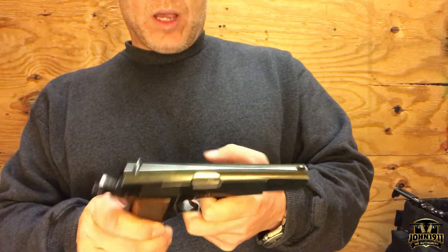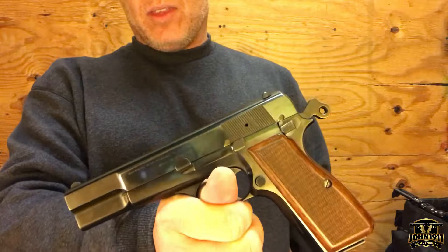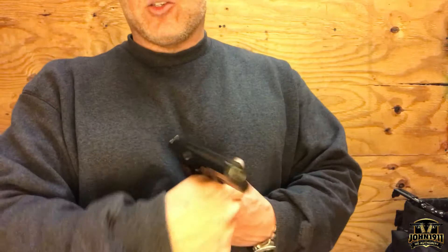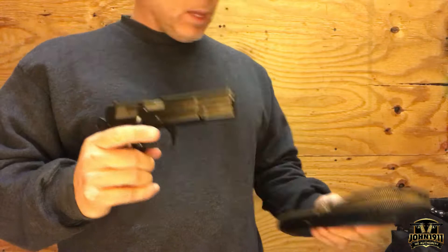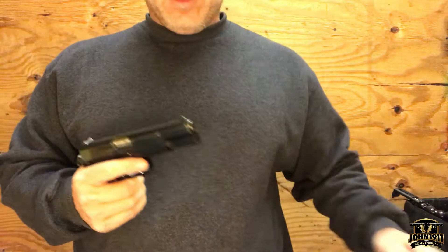You'll see a lot of these older guns modified or upgraded to have a beaver tail put on there. However, this particular example is so cherry, and considering the current state of the High Power market, I think it would be a shame to modify it — do that to a beater gun. This one's way too nice to qualify for that. This particular example also comes with an actual Browning leather case that has some kind of cotton or fur lining in it, and as I said earlier, a second magazine.